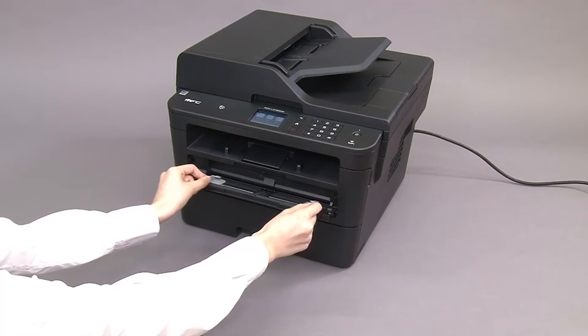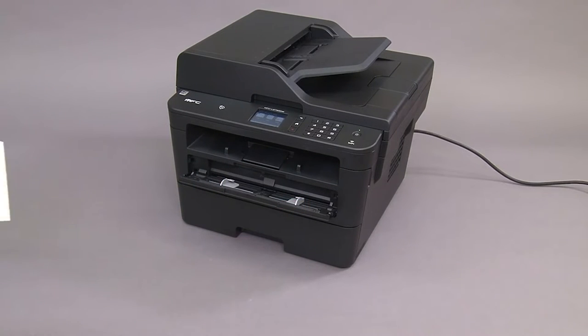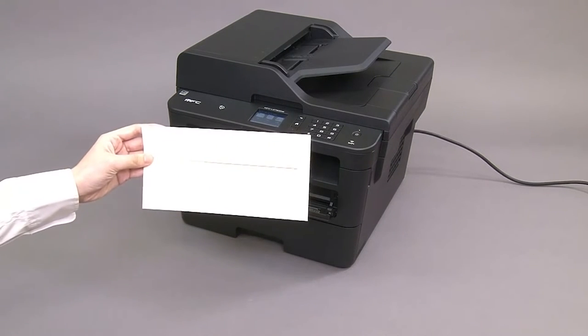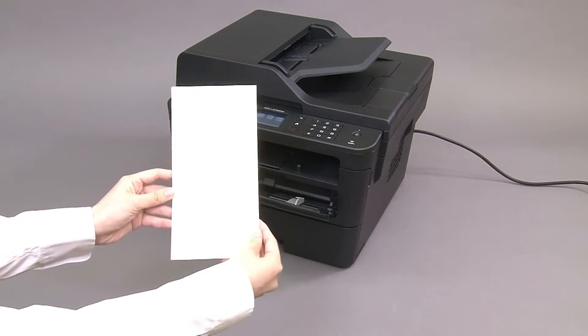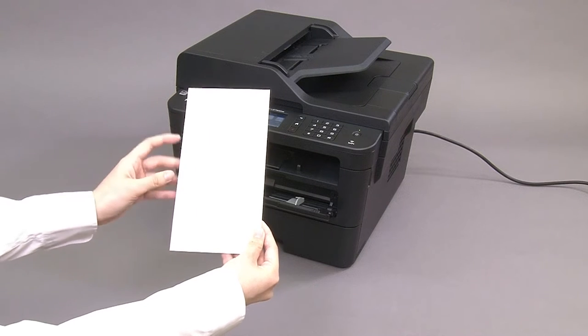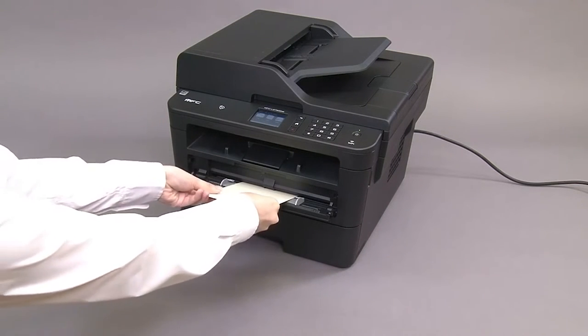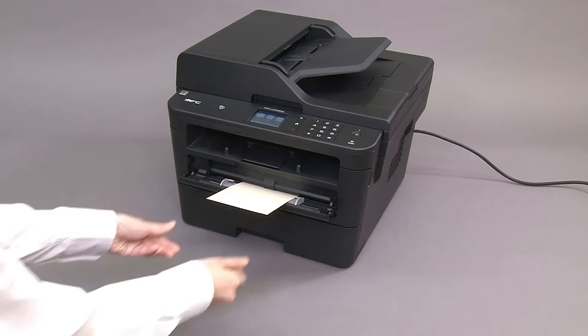Slide the paper guides to match the width of the envelope. Place one envelope with a printing surface face up in the manual feed slot. Insert the envelope until its front edge touches the paper feed rollers.